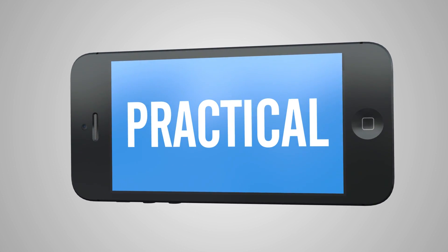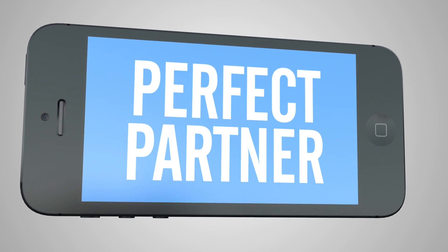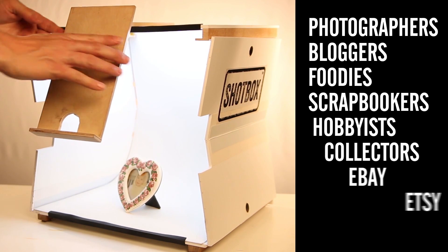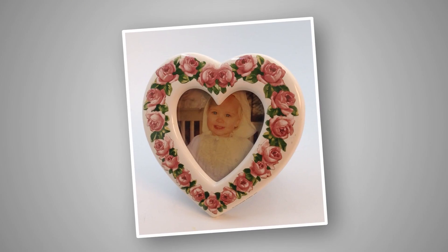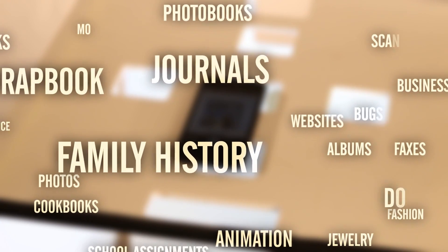The ShopBox is simple, practical and smart — the perfect partner for technology you already own. The ShopBox is perfect for photographers, bloggers, foodies, scrapbookers, hobbyists, collectors, eBay, Etsy or Amazon users. I personally feel that it should be in every home, office and classroom. Once you start using one, the reasons just keep coming.